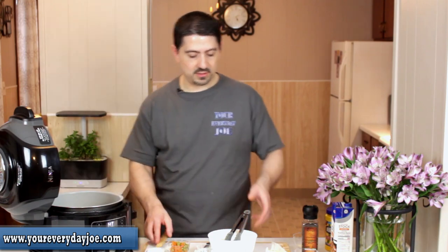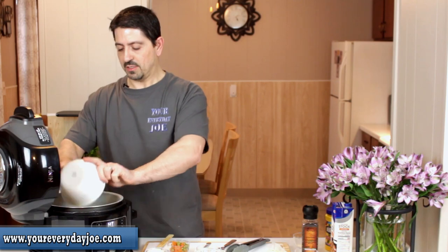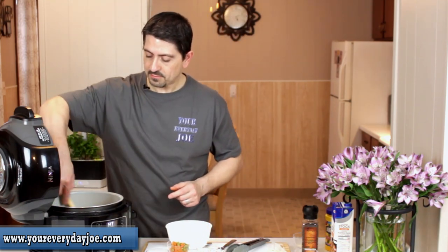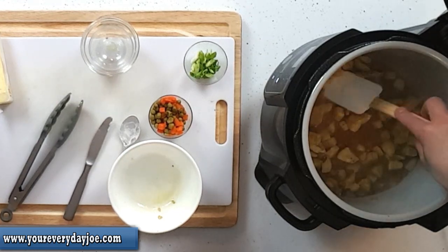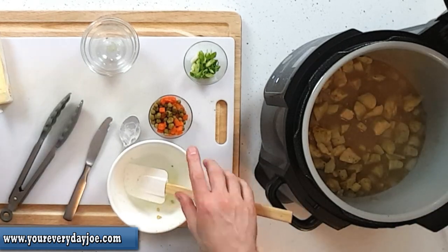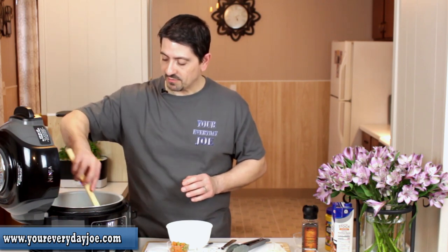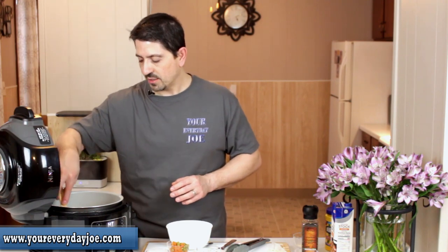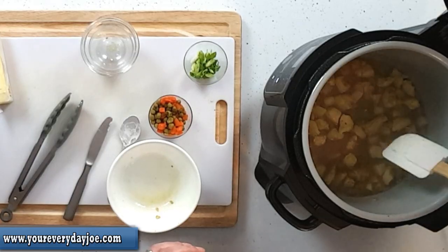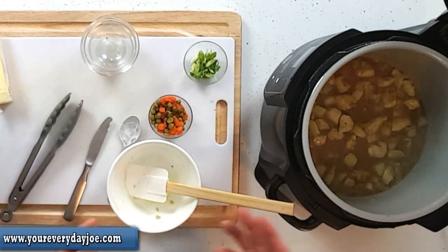I'm going to get the chicken back in there to help enhance the flavor with the curry powder. We're going to let this come up to a low boil — just enough to start thickening. We're almost there. We're going to let it go probably another minute or two.